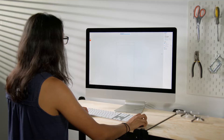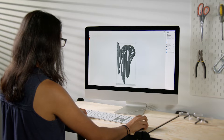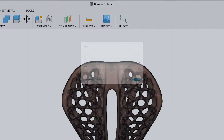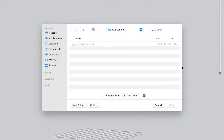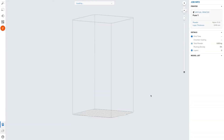Every 3D print starts with software. Formlabs PreForm software is designed to make 3D print setup, management, and monitoring simple. To start a print, first export your design as an STL or OBJ file from your favorite CAD software. Open the file in PreForm, our free and easy-to-use software that prepares your design for 3D printing.